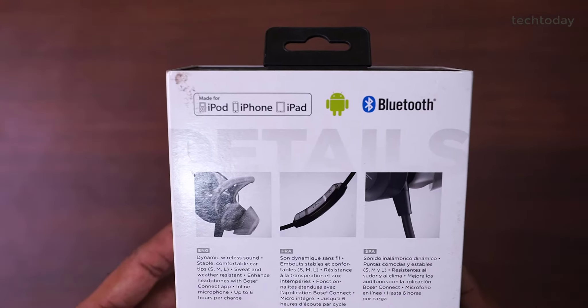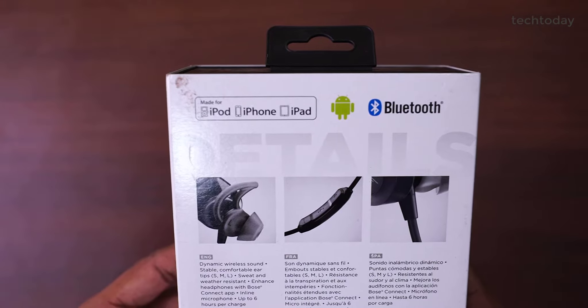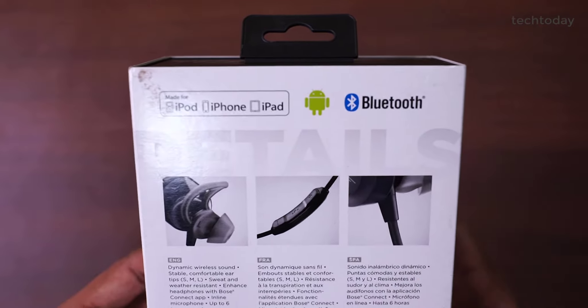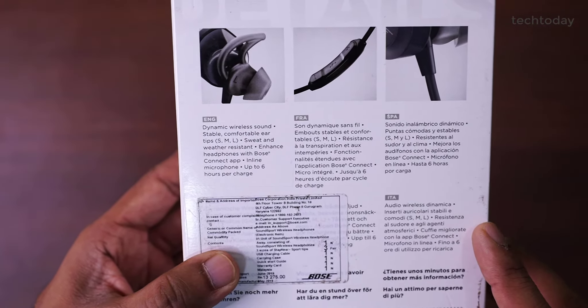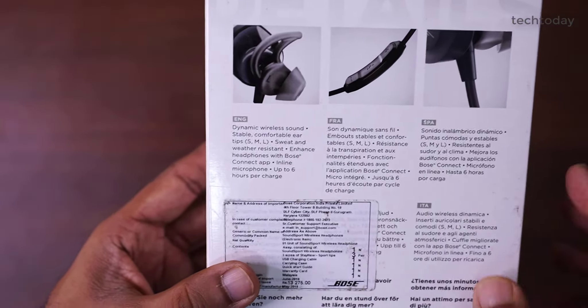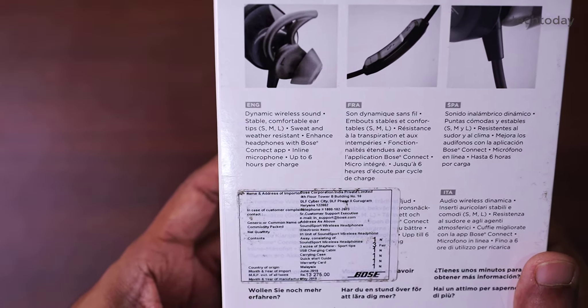It is about 13,000 rupees. On the box you can see it is made for iPod, iPhone and iPad. It is Android enabled and of course Bluetooth enabled. Here we have explanations in English, French, Spanish, Italian, and some other languages under a sticker.